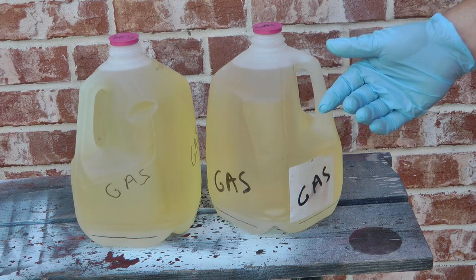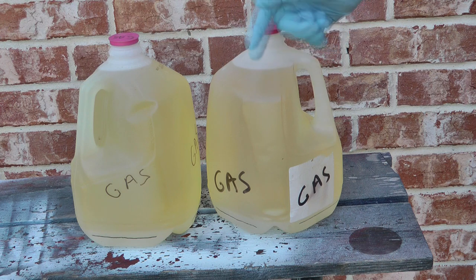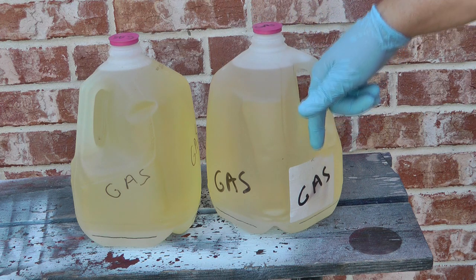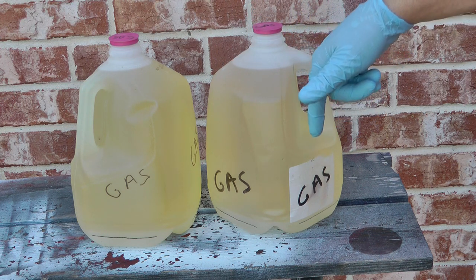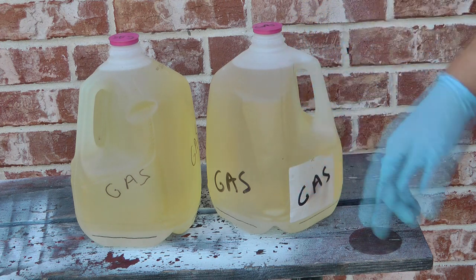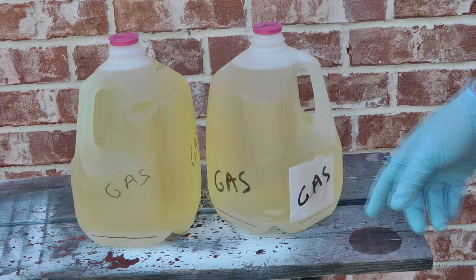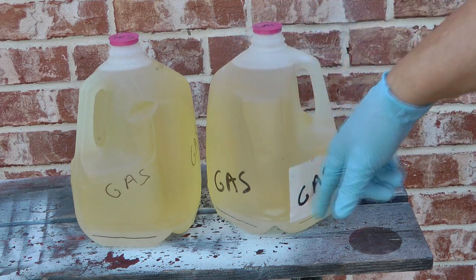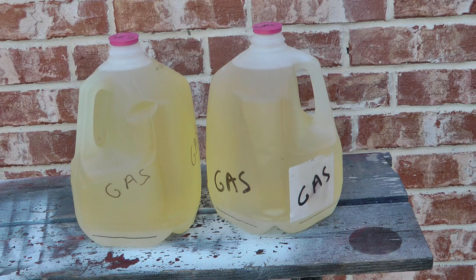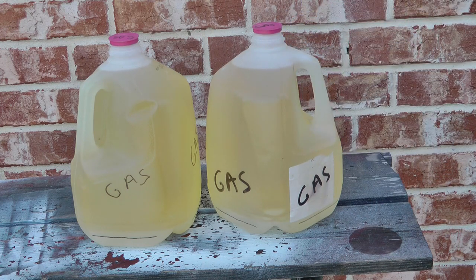Option three is to take a siphoning pump, put it in here, and pump it out until your straw is near the bottom. Obviously that's the least efficient method because you always have to leave some gas at the bottom or risk sucking up the water. However, it always allows you to keep reusing these bottles.